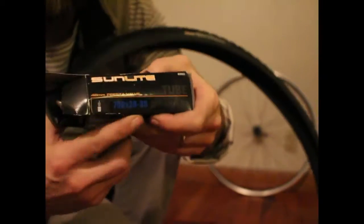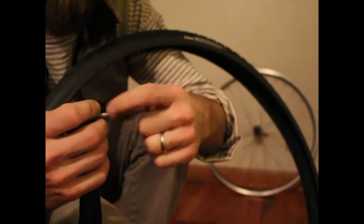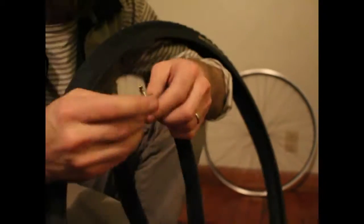Remove the old tube and look for a new tube that is the right size — it'll be printed on the side of both the tube and the tire.